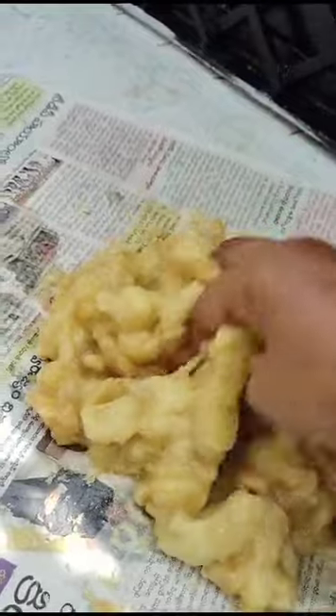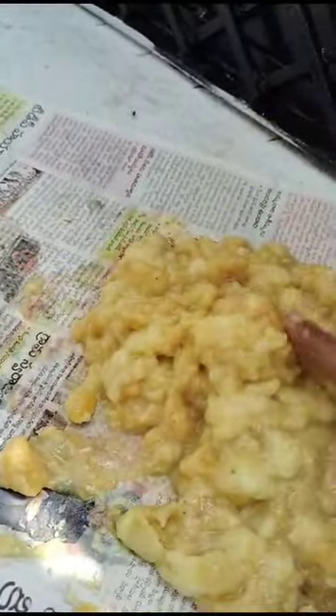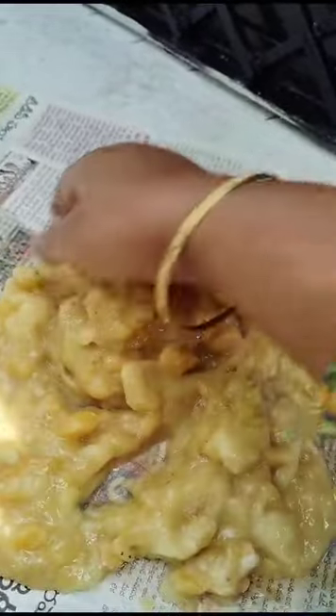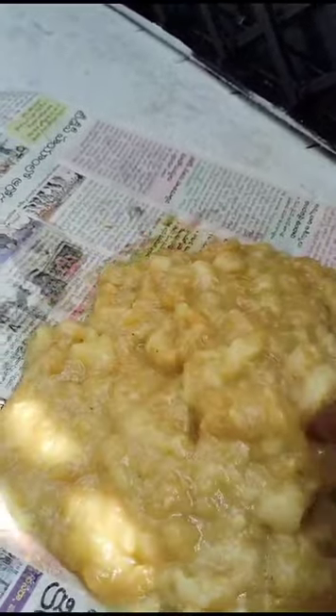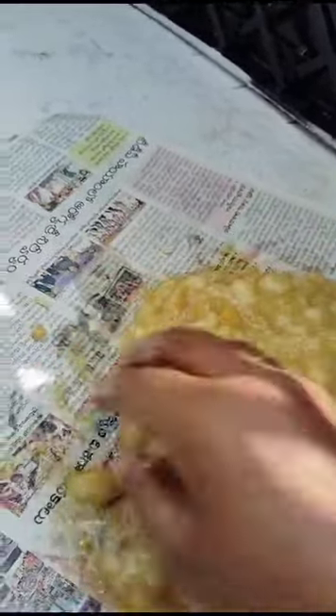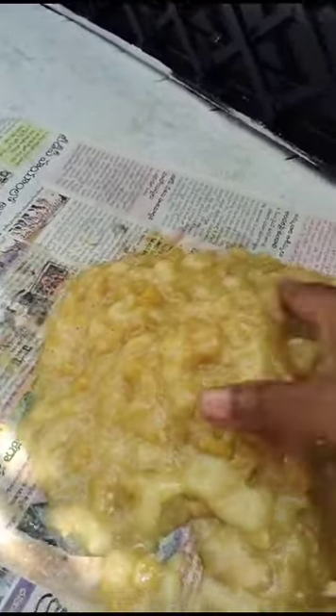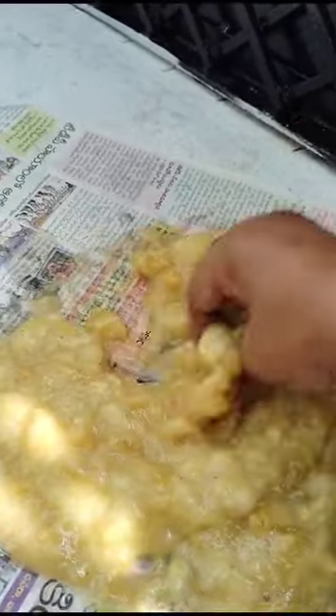See here ripened bananas. This is kept in water for three to four days and mixed two to three times a week.